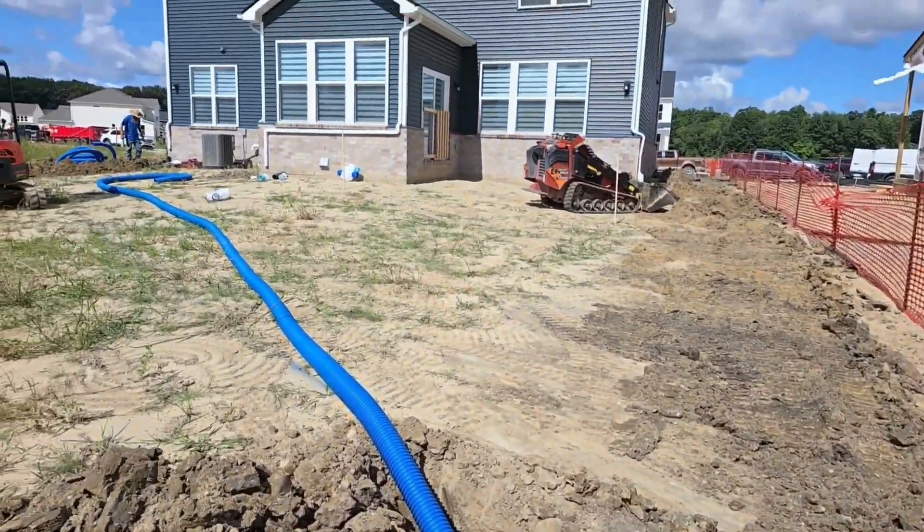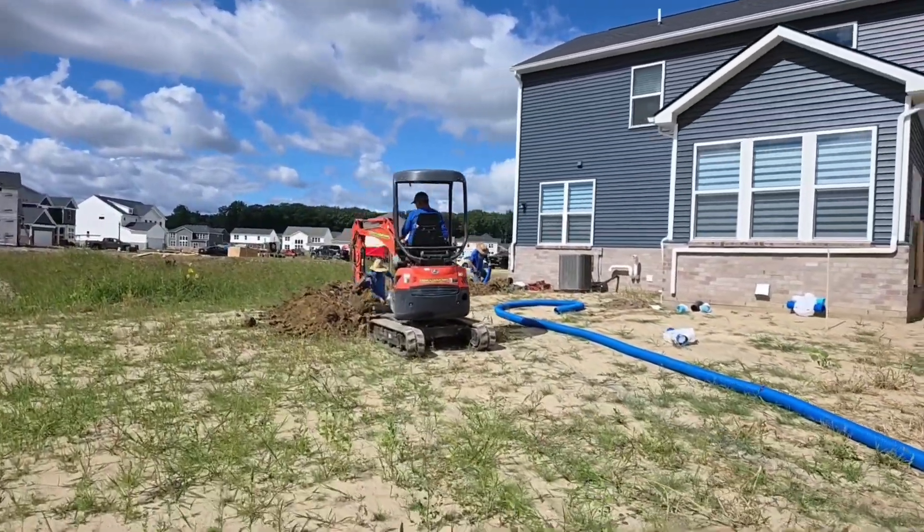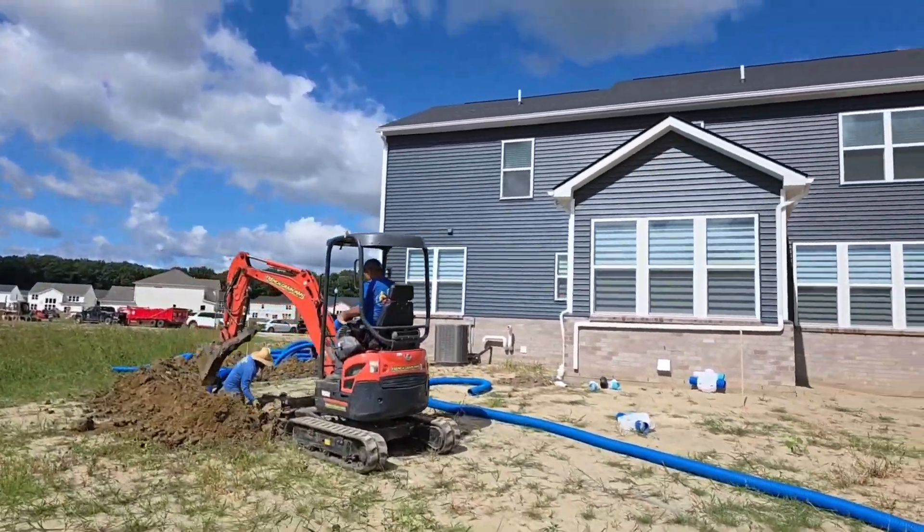I want to show this before it's completely covered: this is the second four-inch main that comes in to that six-inch main. Two four-inch mains to a six-inch — whole house roof runoff, new construction.